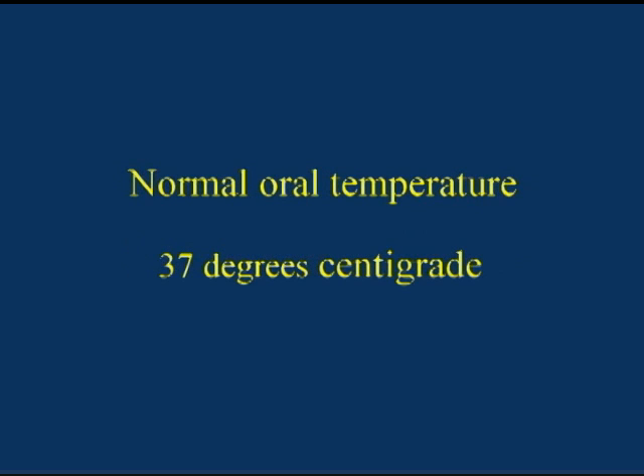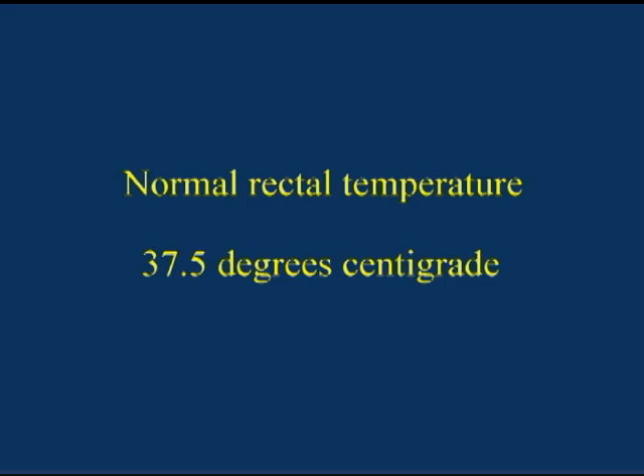The normal ear temperature is 37.5 degrees centigrade. The normal oral temperature is 37 degrees centigrade, and the normal rectal temperature is 37.5 degrees centigrade. If the oral temperature is above 38 degrees or the rectal temperature is above 38.5 degrees centigrade, it is considered elevated. Fever can cause your body to lose fluids; therefore, give the patient extra water to prevent dehydration. Avoid heavy clothing or extra bedding as this may raise the temperature even further. When the oral or rectal temperature is 40 degrees or higher, this person needs immediate treatment to reduce the fever.